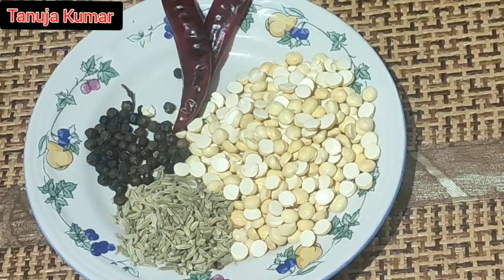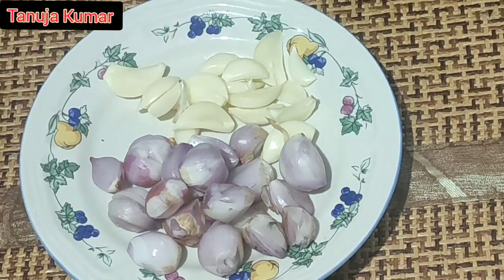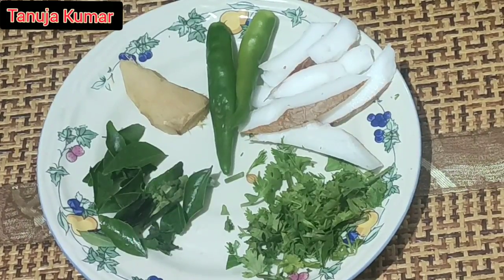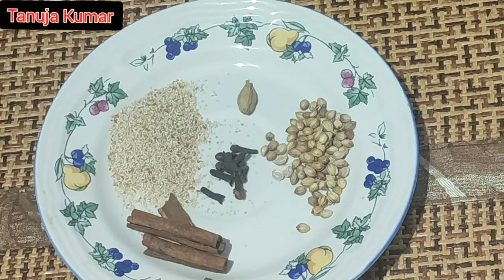For the paste you'll need 15 to 16 shallots, 15 to 16 garlic cloves, two green chilies, four to five strips of coconut, curry leaves, one tablespoon, one inch ginger, and one tablespoon of coriander leaves.